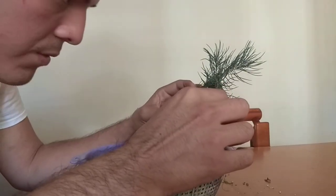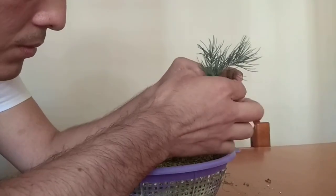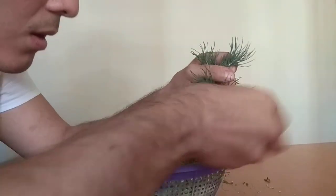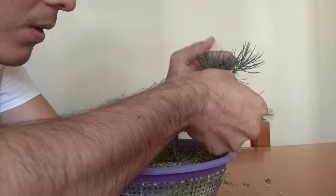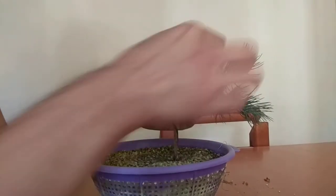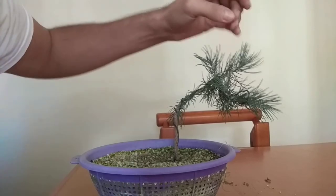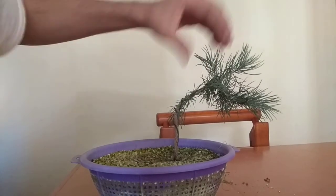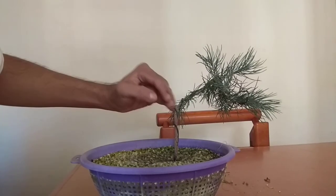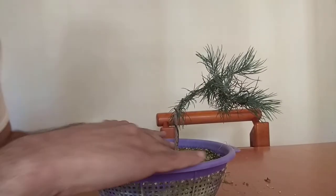We continue to move. Let me just take a look at the overall design. I think we can move this like this — there we go, that looks interesting. Maybe this can be the new apex, this is the side branch, this would be the main branch, or this one right here. We can bend it like this.